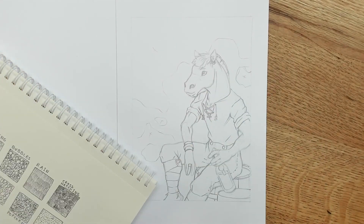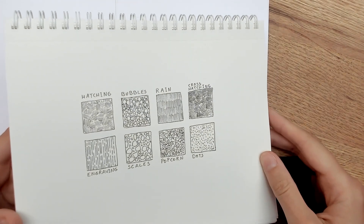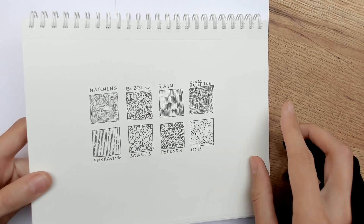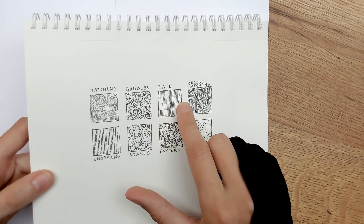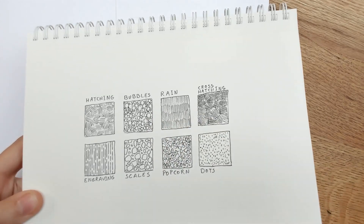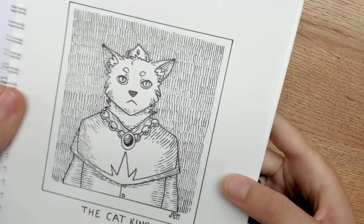Hello again! We are back to the texture topic. If you've watched my last video, you might have seen when we did these texture exercises in the sketchbook. In that video I said something about wanting to use that rain texture more, so I did that in a very simple drawing here — the cat king.